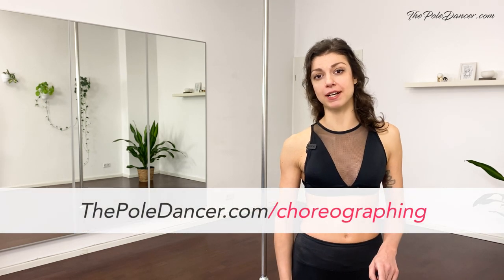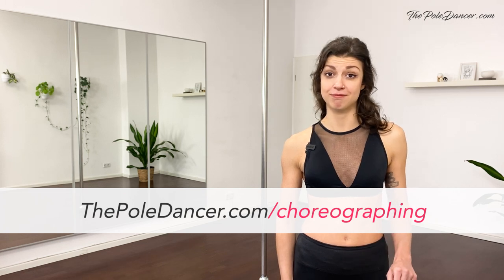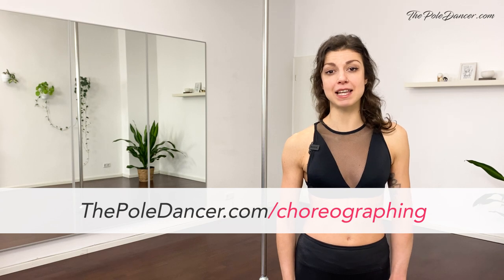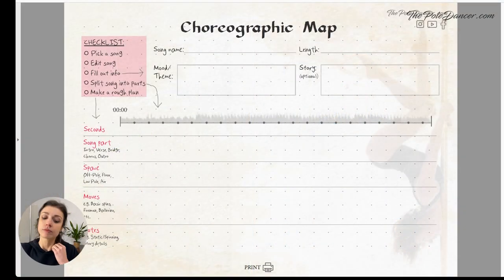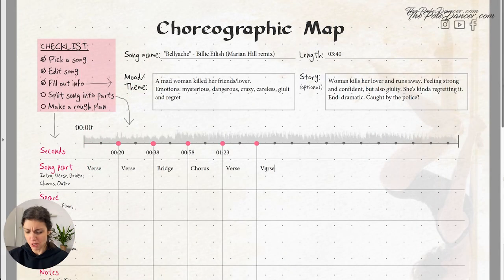One last thing before you go — there's a new video guide on how to create a choreography from scratch. It's free and you can get it on thepoledancer.com/choreographing. In this video, I'll guide you through the exact process of structuring a choreography according to the music and planning out the creative steps.